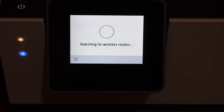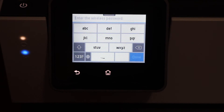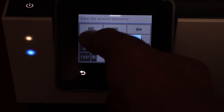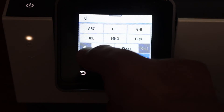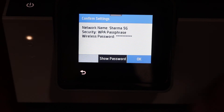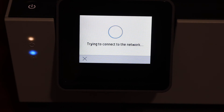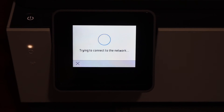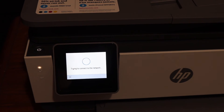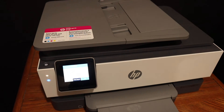It will search for available wireless routers. Simply select the wireless network you want to connect to and enter the password. Click the done button, then click OK, and it will connect to the Wi-Fi network. Once connected, it will display all the information.